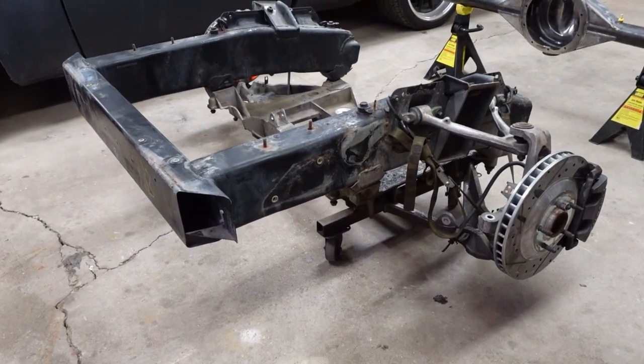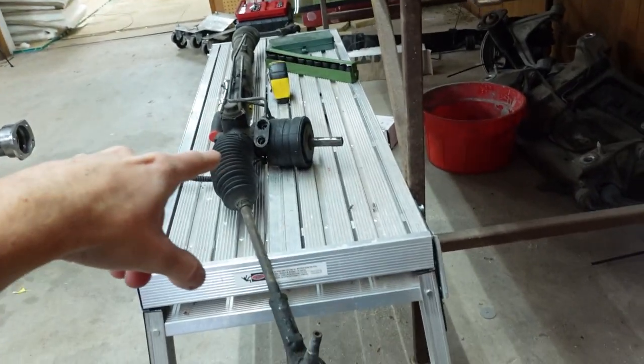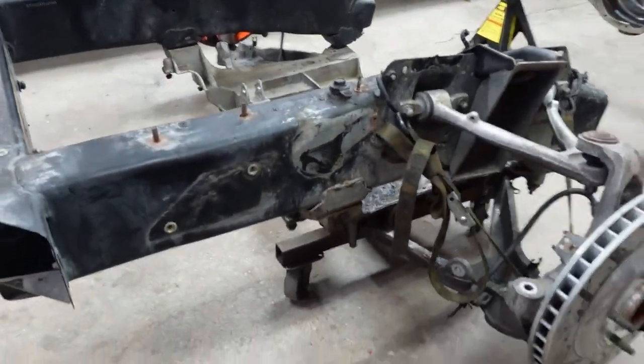Now let's go to the front end. This is the front stub off of a C5 Corvette — I picked this up on the good old Facebook Marketplace. It came with everything: the steering rack, the rear subframe, motor mounts, harness, computer, and a bunch of other stuff. I also got the master cylinder from the Corvette, so the truck is going to have a full C5 brake system.